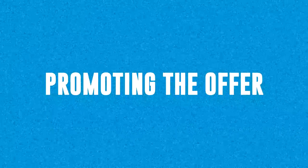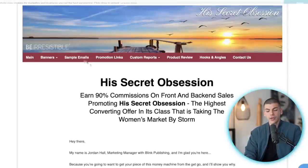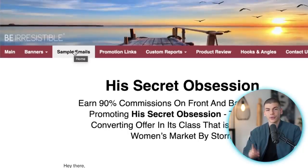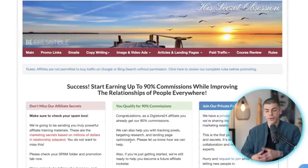There will be three different ways to promote this affiliate offer, plus a bonus offer at the end of the video, so stick with me all the way to the end. First, go over to the affiliate support page — you're going to use sample emails for traffic source number one. Go to 'Sample Emails' and you can get all sorts of different emails done for you.